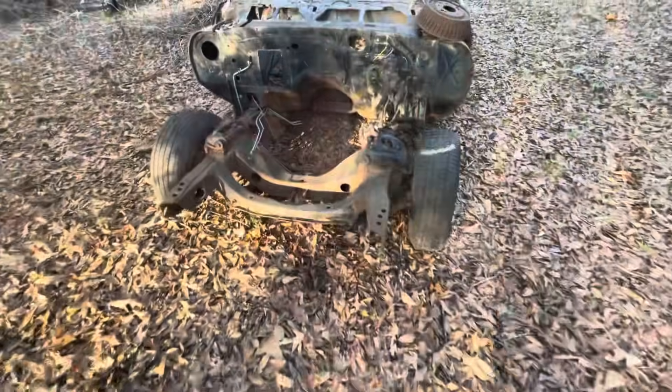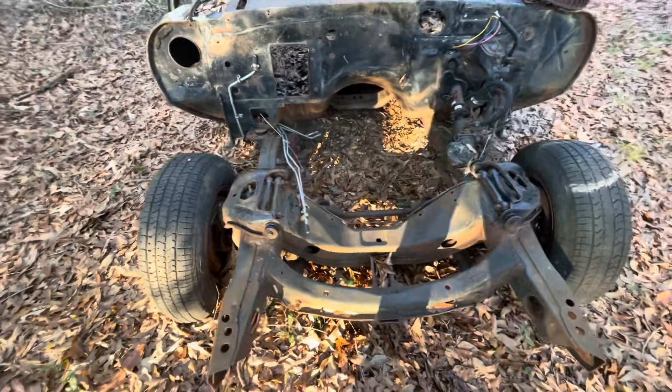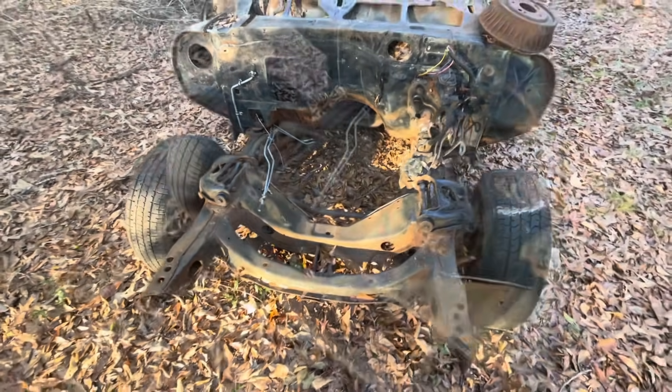The problem with these subframes is they were designed for bias-ply tires in the mid-60s, and we don't have bias-ply tires anymore. Some people run them, but usually that's only for drag racing or for restored cars running an original style tire. Unless it's already been done, you probably need to rebuild your front suspension.